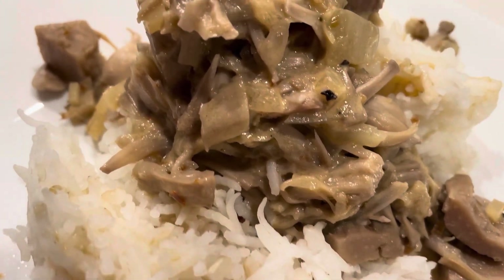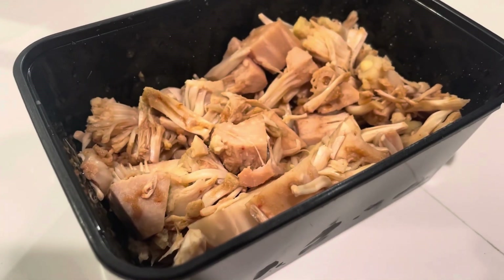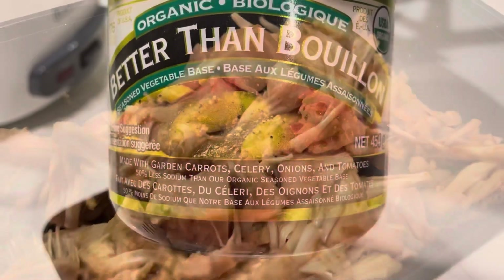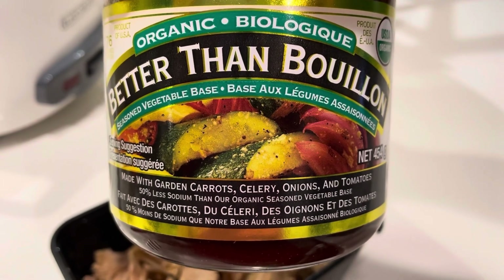Hi everyone, welcome back to my channel. My name is Janina and in today's video I'm gonna show you how to make ginataang langka. The first thing I did was marinate one can of young jackfruit overnight — you can definitely do this for six hours or up. I use Better Than Bouillon vegetable base for my marinade, but you can use whatever you want.